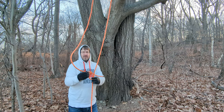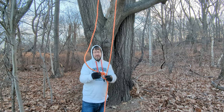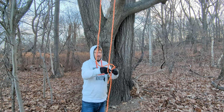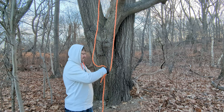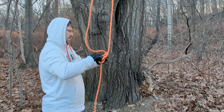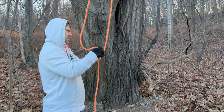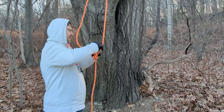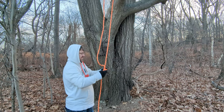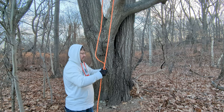Now a bowline on its own is not safe enough to climb on, so you need to back it up with something like a Yosemite finish. So I'm going to tie a Yosemite finish. And there you go — now I've got a safe-to-climb-on bowline, and we are good to go.